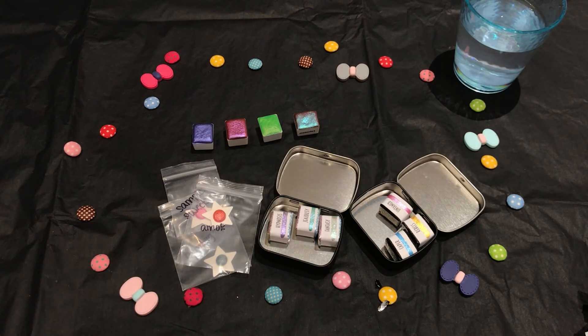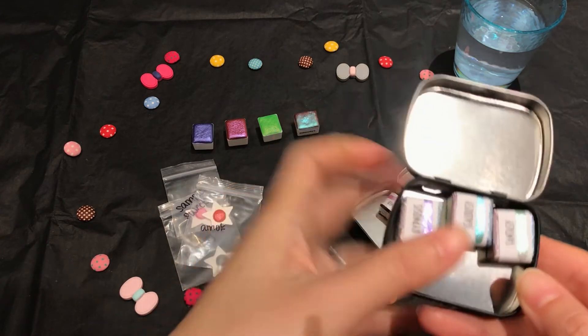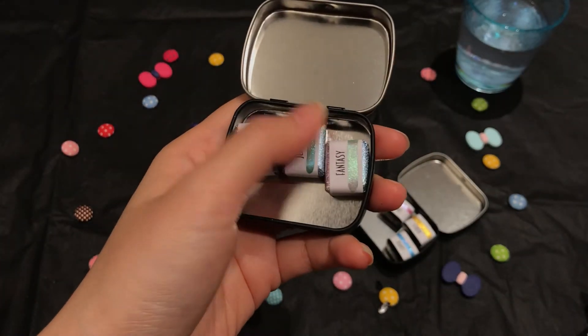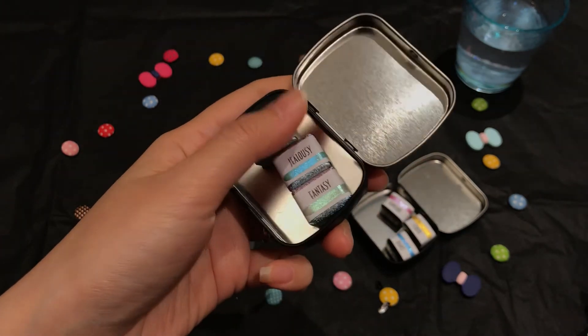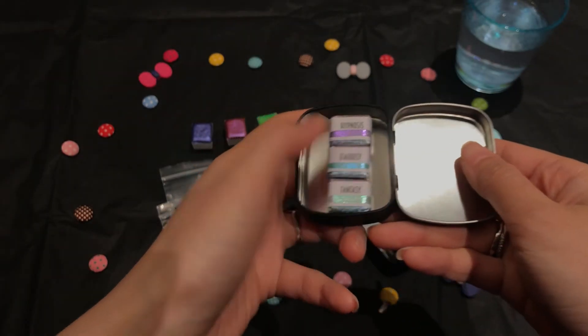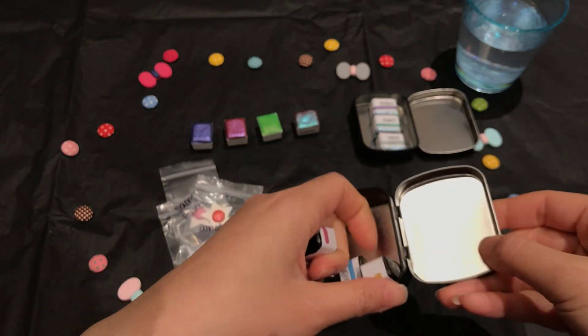Which one should I do first? I think I want to leave the shifters to last, because these are the ones I was freaking out about — they were running out and I was trying to find the 10% off. They gave me a scare, but I'm glad I got them.